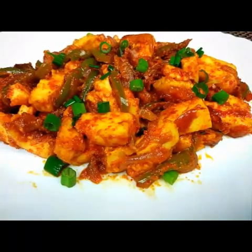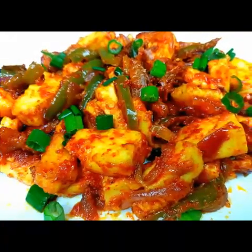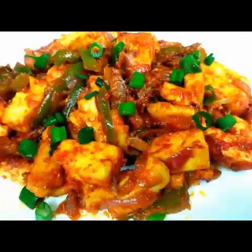Hello everyone, welcome to Sushma's Kitchen. Today I'm going to show you a very tasty and yummy starter recipe — garlic chili paneer. This is a very easy and tasty recipe we can make in just five minutes. Hope you will like it, and don't forget to subscribe to my channel and click on the bell icon.